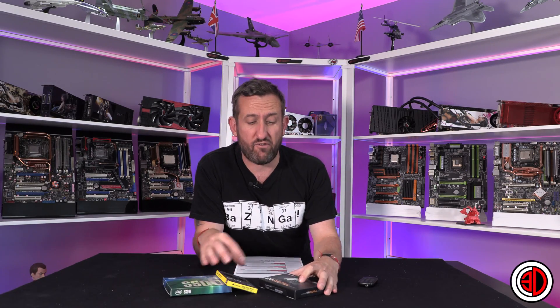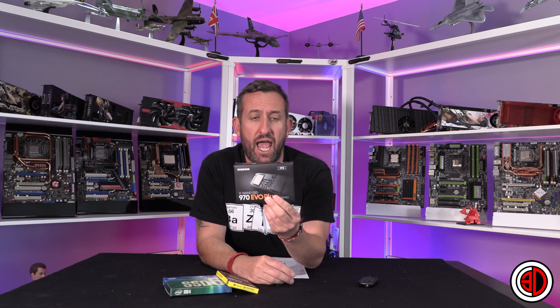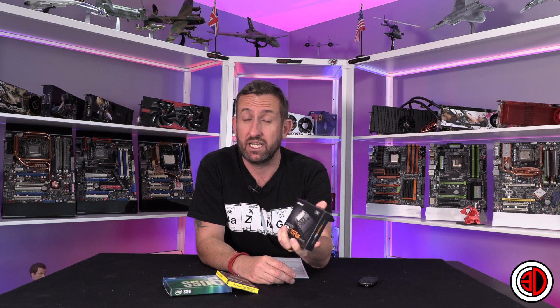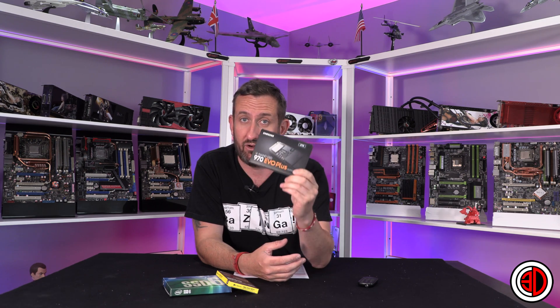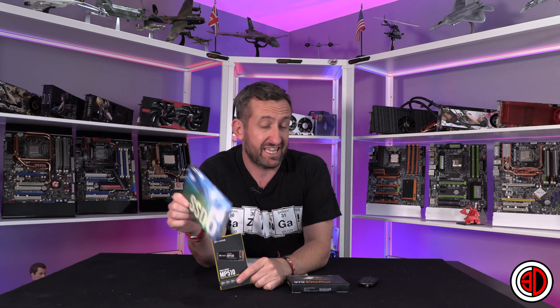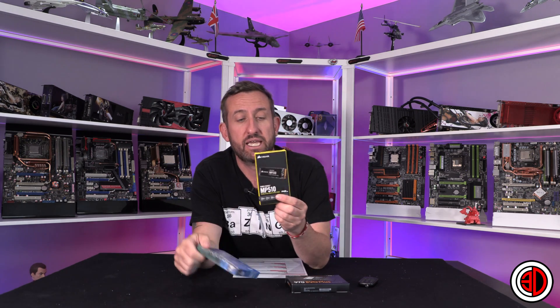Hi everyone, it's Tiny Tom Logan back with another video. I first reviewed the Samsung 970 EVO Plus a little while ago, and because of the comments from you guys on the video, there were two drives that popped up when I was talking about the Samsung. The first one was the 660p from Intel, which you can get for about £190, and the other one that kept coming up was the Corsair MP510, which you can get for around £280. These are all two terabyte drives, by the way.